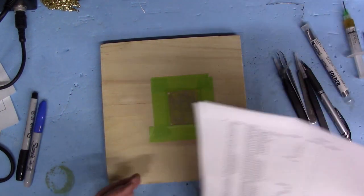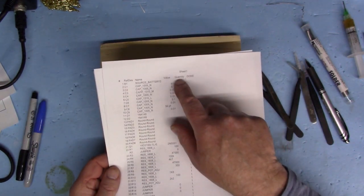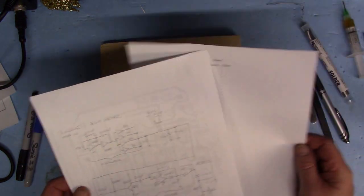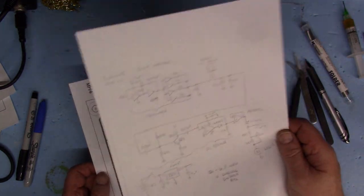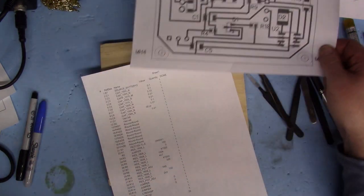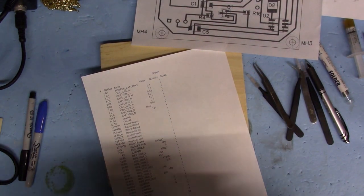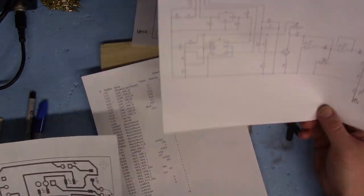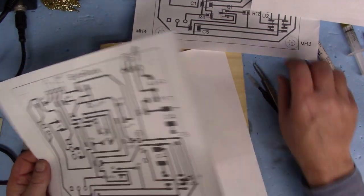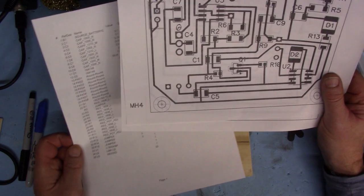Another thing I do is I always keep a BOM handy, which I go down through the list and check off the ones as I do them. I also have the original schematic which I can always refer back to, a layout schematic which relates the component numbers back, and all the values written down where they go linking back to that. It's always good to have lots of references for what you're doing.